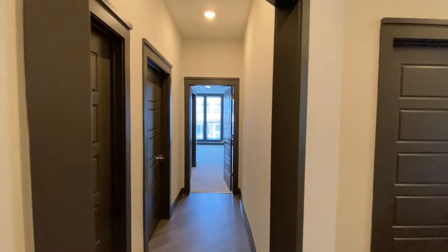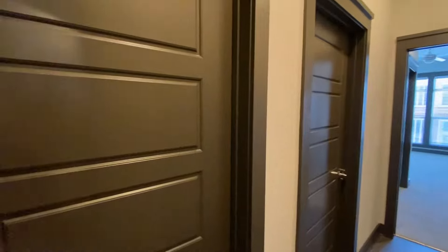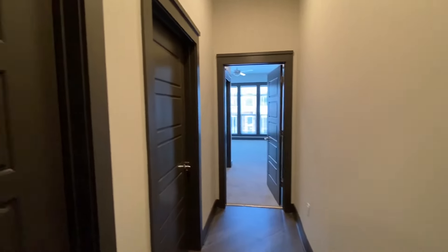Over here, this is the two bedrooms that are separate from the master because it is a three-bedroom home. They have a nice layout through here with their own entryway, and I like that the master is split from these other two bedrooms.